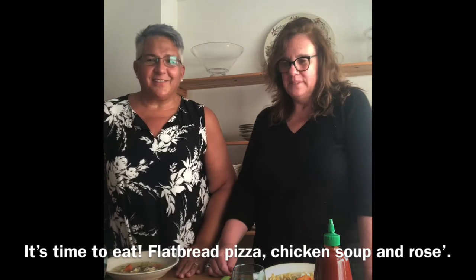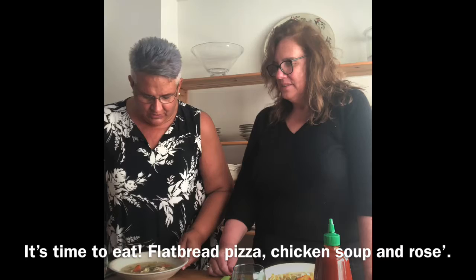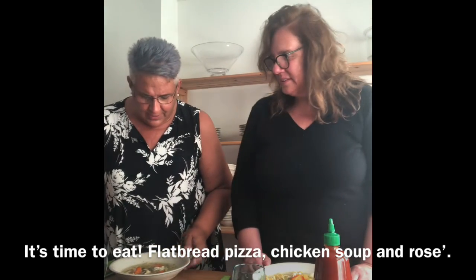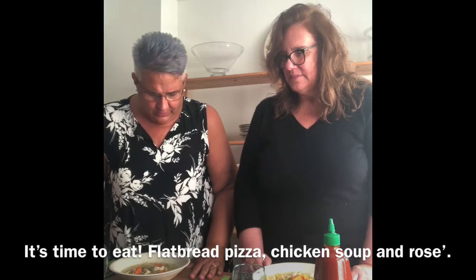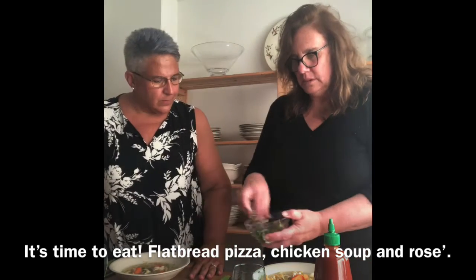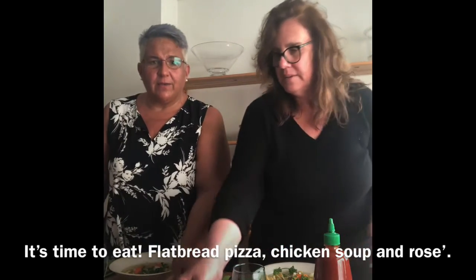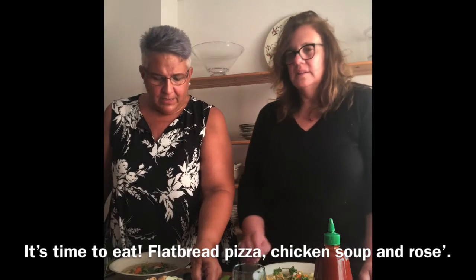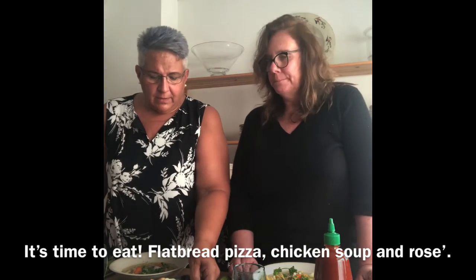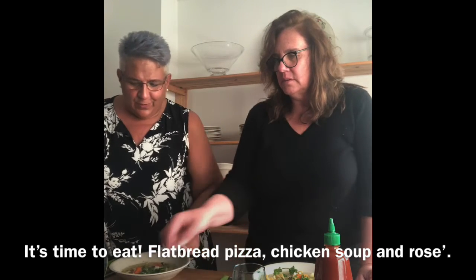Here we are — welcome back. We have delicious homemade chicken noodle soup: big chunks of chicken and carrots, noodles. It smells wonderful. We're going to garnish it with a little more parsley. And here's the pizza — the margherita version and the version with green olives and tomatoes. So yummy.